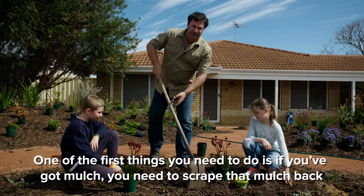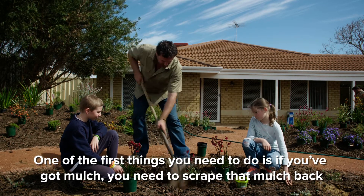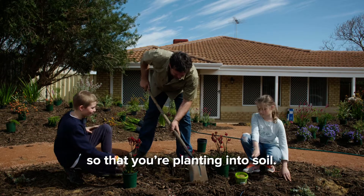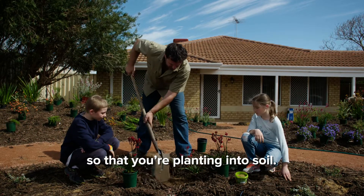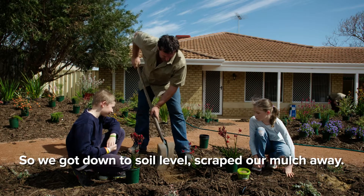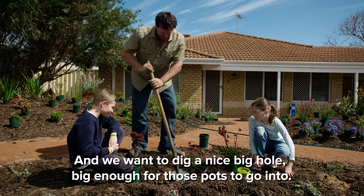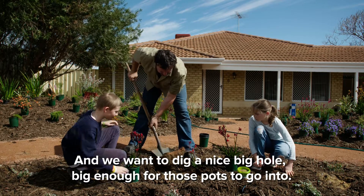One of the first things that you want to do, if you've got mulch, you need to scrape that mulch back so that you're planting into soil. So we got down to a soil level, scraped our mulch away, and we want to dig a nice big hole deep enough for those pots to go into.